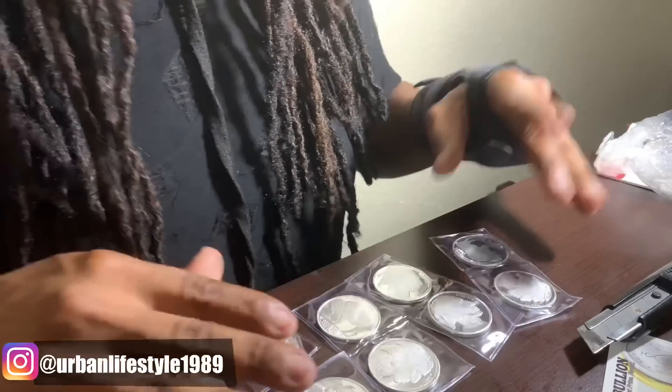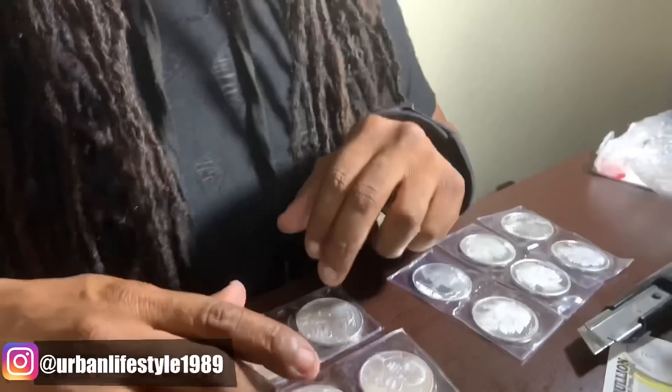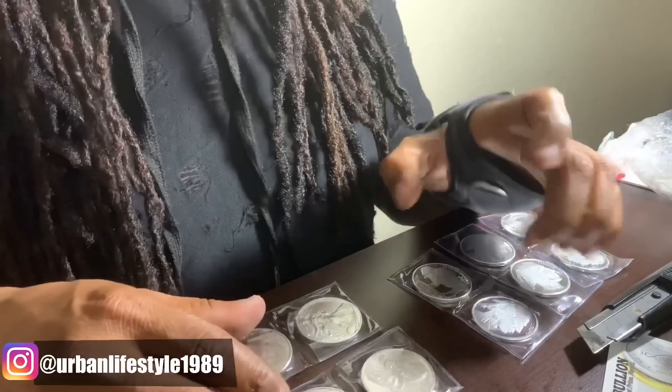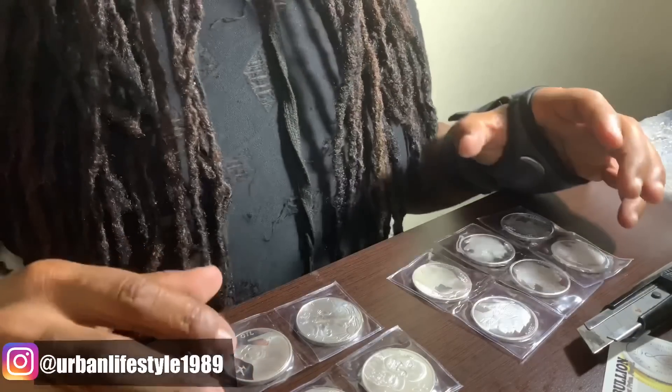So in recap, this is just a small purchase: six Buffaloes, two American Silver Eagles, a Martin Luther King Silver Shield, the Obey Silver Shield, and the Blood for Oil Silver Shield.